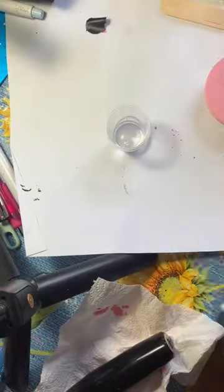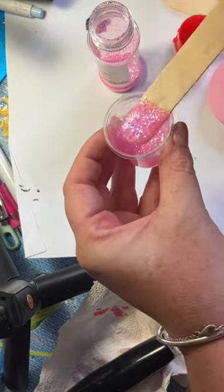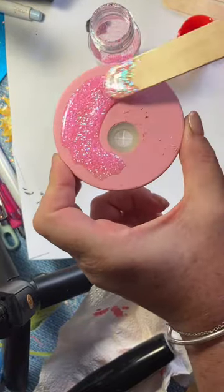A really easy way to bling up your lid is to glitter it, and giving an extra finish of doming really helps to level up your cup. So what is doming? Let me show you in this short tutorial.